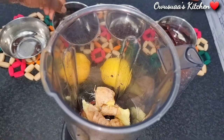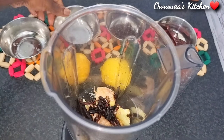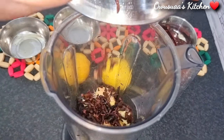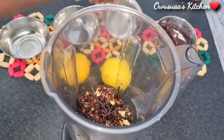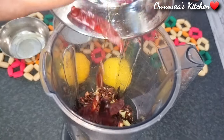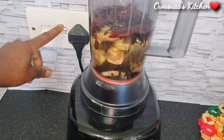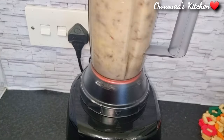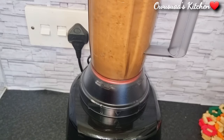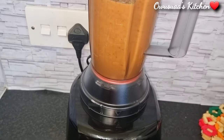I've gone ahead and added everything into our blender and I'm going to add enough water and blend it into a nice smooth paste. It is important to blend it as smooth as possible so we can extract as much from it as possible. After blending, I just add a little bit more water to loosen it up before I strain it.